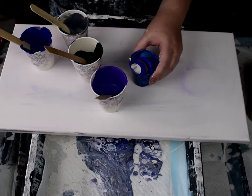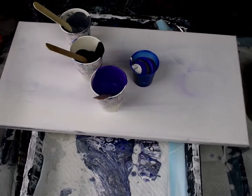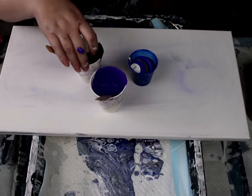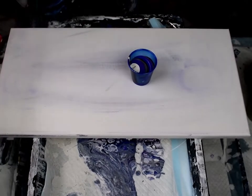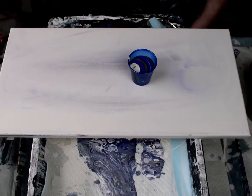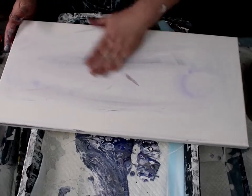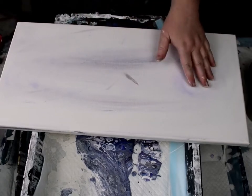Everybody's preferences are different. Mine lean toward clean lines for most things, but for some paintings I like soft lines — this painting will have soft lines. With my house paint, I use one part paint to one part Floetrol for the base layer. I also add a little bit of water to thin it slightly, which gives more of those softer edges and floating cells.